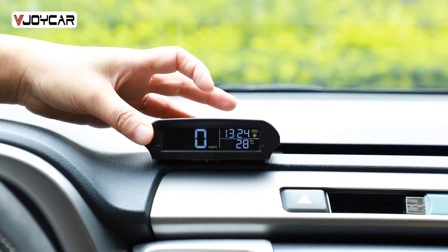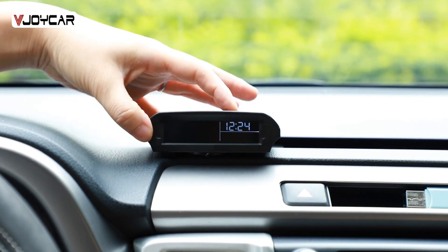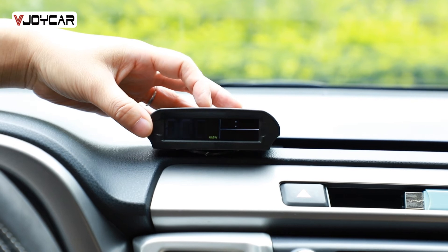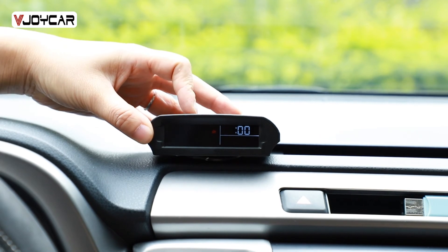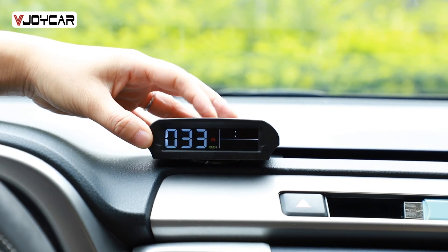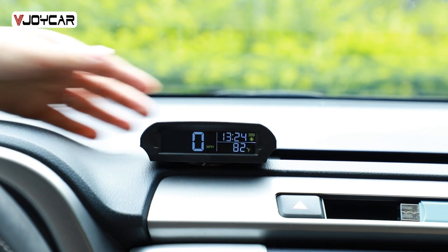Don't press the middle button. Go to settings. Set the time. Click OK. Adjust the speed unit. Adjust the 40 km/h driving alarm. Adjust the over speed alarm. Adjust the speed or temperature unit. Adjust the speed. OK.